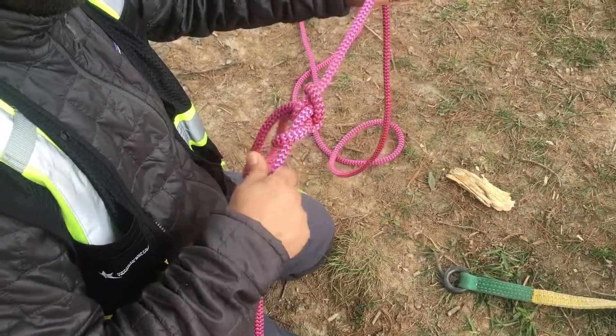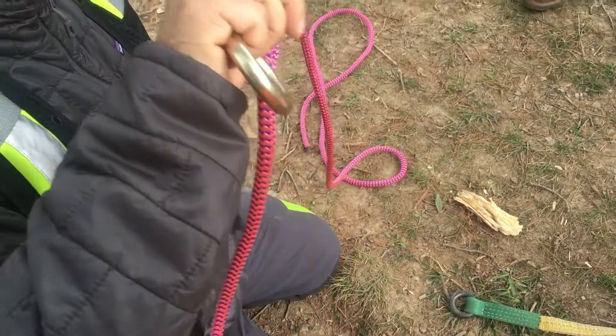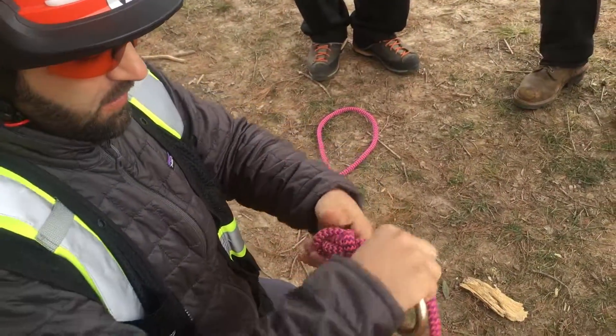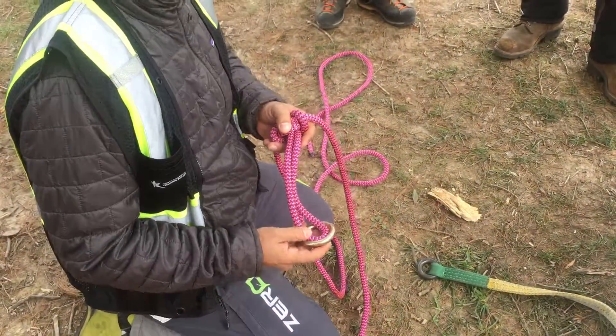Alpine butterfly — always load your alpine from this way to set it. Stay away from the cross side, go to the parallel side, drop the ring on the ground one time.